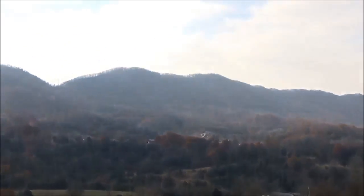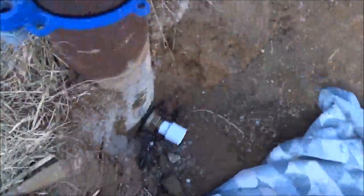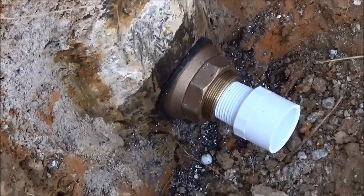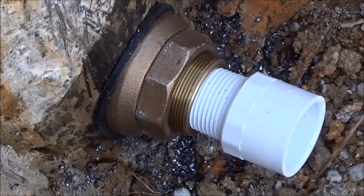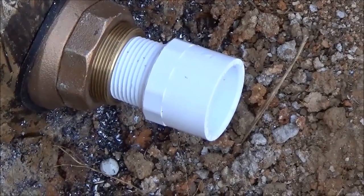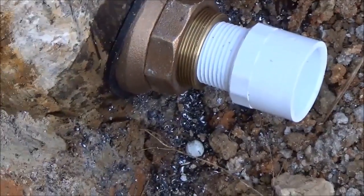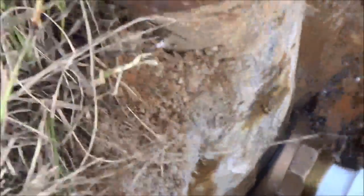We've added our pitless adapter to the well casing. If you don't know what a pitless adapter is, it is a bronze no-lid adapter that the pump will actually hang on, and then the water will exit out through that one-inch ID fitting. I put that white PVC in there to keep the dirt out of the threads. We're going to transition over to the SDR 15 pipe.